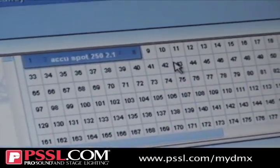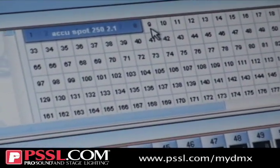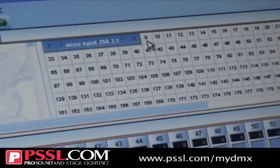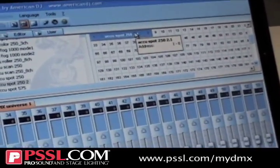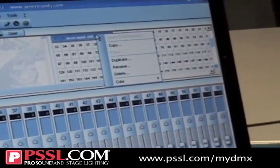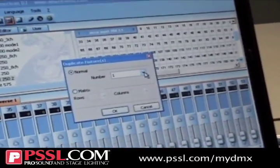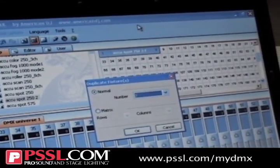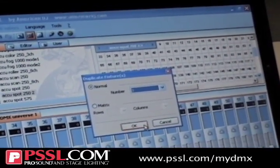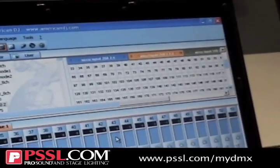I'm going to start my next light at channel number nine. I'll be using, say for instance, four of these AccuSpot 252s. So I put the arrow on there, right-click, hit duplicate so I don't have to keep drag and dropping. I punch this little arrow here and say I want three more, hit okay, and instantaneously I have four AccuSpot 252s on the grid.